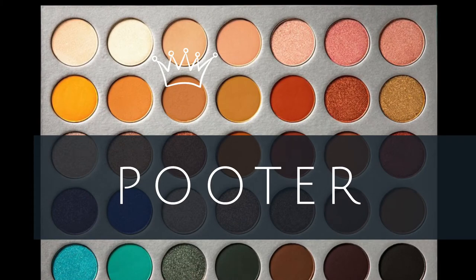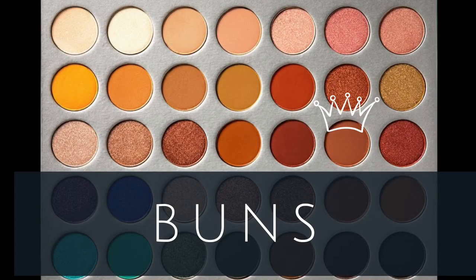For my transition, I'm going to go into Poudre and just put this right in my crease. So I guess this is kind of a get ready with me because tonight we have family pictures. After I got the transition, I'm just going to deepen that up just a little bit going into the color Buns, with the same brush, strictly in the crease.